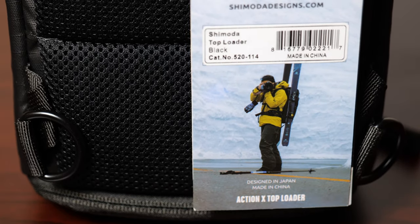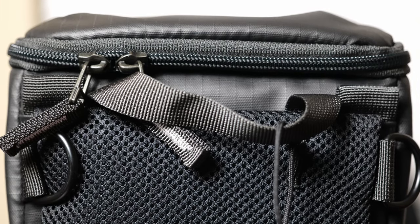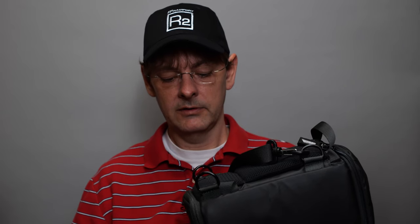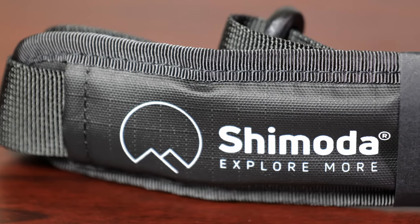In this video I'm going to show you the Shimoda top loader — it's Shimoda's small carry bag for cameras, small drones. It also works as an attachment to the Shimoda X70, and it can probably be attached to just about any backpack given that it has metal D-rings on it. It comes with a shoulder strap, so you can have it hanging on your side or over your neck hanging down in front of your chest.